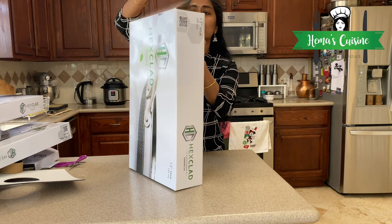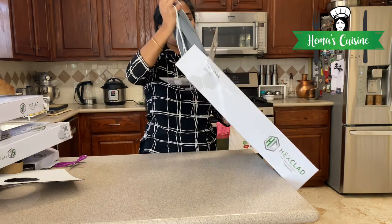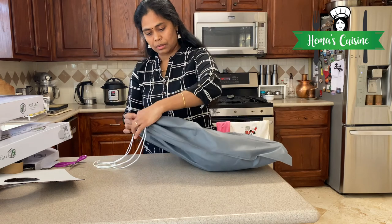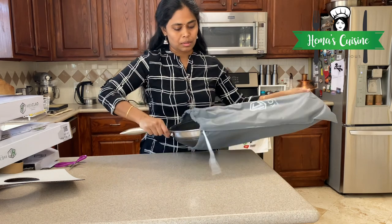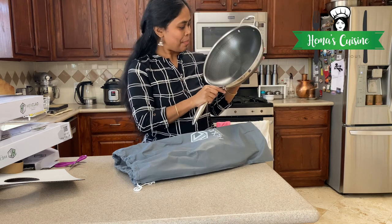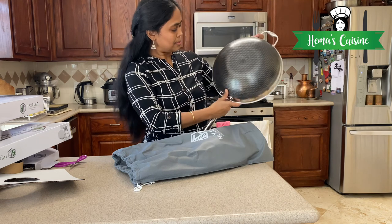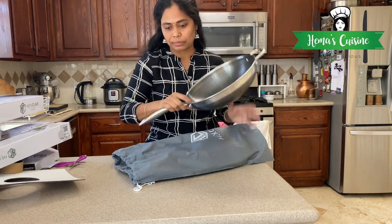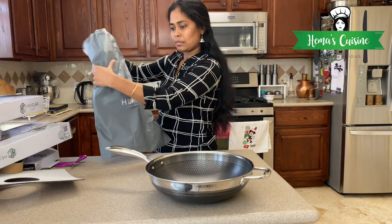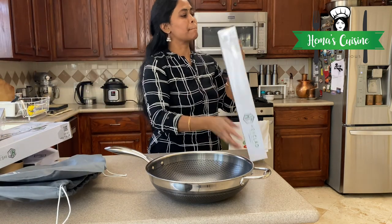I usually don't unpack anything, because if you don't like it or there's a missing piece, you need to return it. I usually let Kandan do it, but since this is an unboxing video I decided to do it myself. This is the biggest one — the wok, it's 12 inches. I really do like this one. It's beautiful inside and out and has a nice depth to it. I hope it suits Indian cooking.